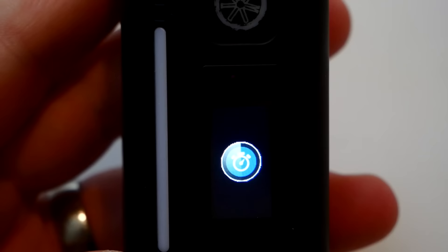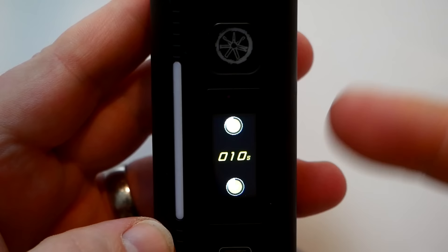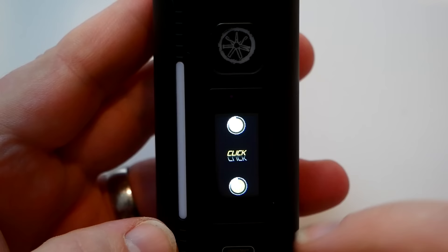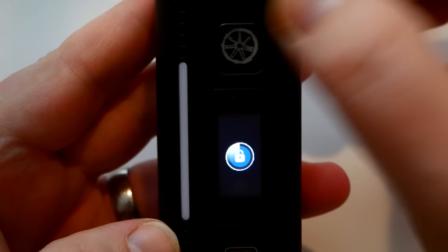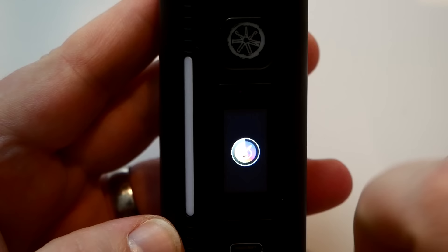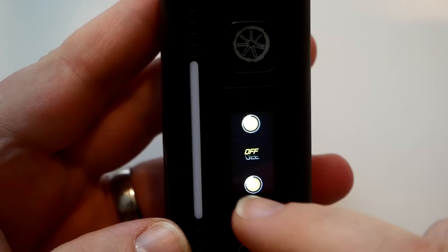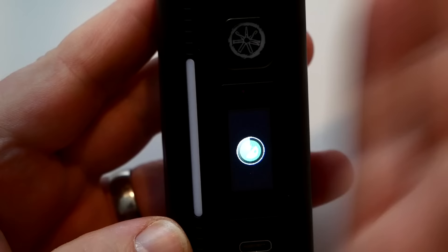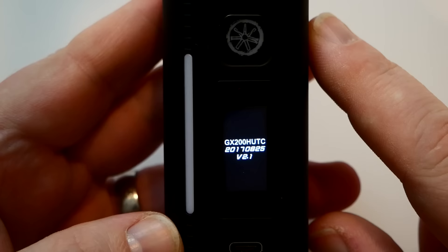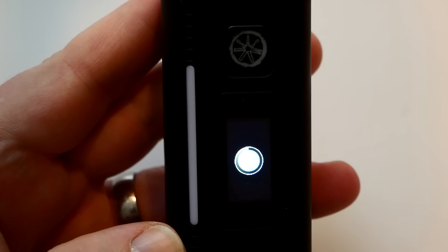In the menu you can read the resistance and adjust it, then fire button to confirm. You can set standby time. Slide to lock or click to lock. You can change the LED color from blue, green, to red — I'm doing blue. You can toggle the lights on or off. You can set preheat to fast, low, or medium.